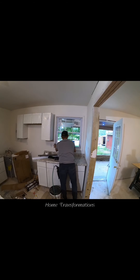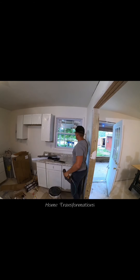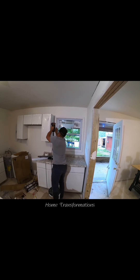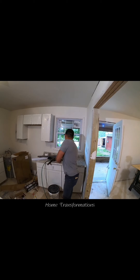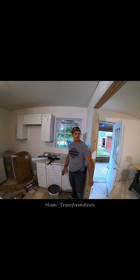Look at that — looks beautiful! What do you guys think? Alright guys, this is how I replace a window. Got my trim, everything installed. Just gotta do some caulking and paint, and we're good to go.